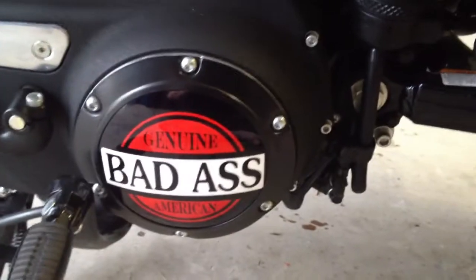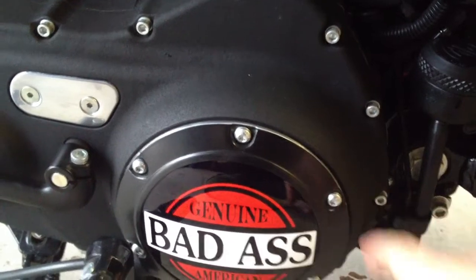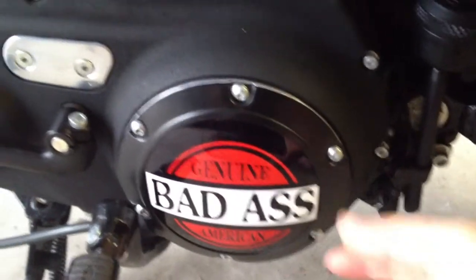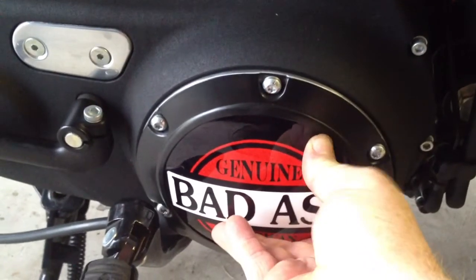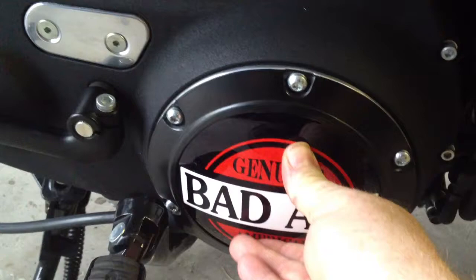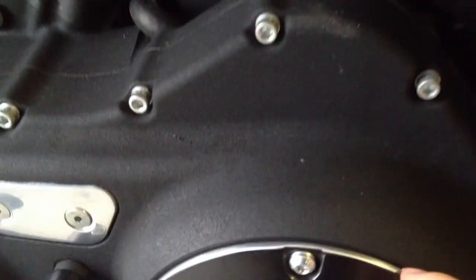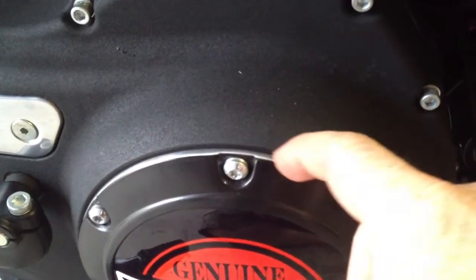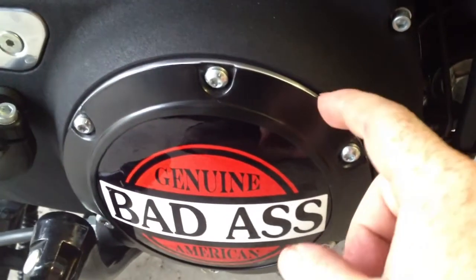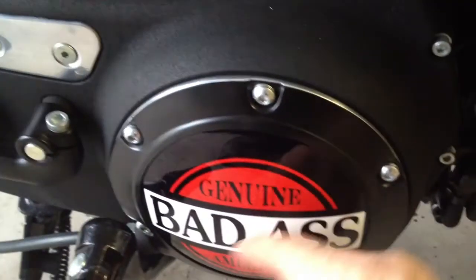The easiest way to do it is to loosen up each one of the screws here. With one hand, you want to press against here while removing the screws. Once you have all the screws removed, just be sure to keep pressing against the plate. You can see where the original one is still here — the chrome. That is the original derby cover there, so it is never removed; it's just covered up with this other cover here.